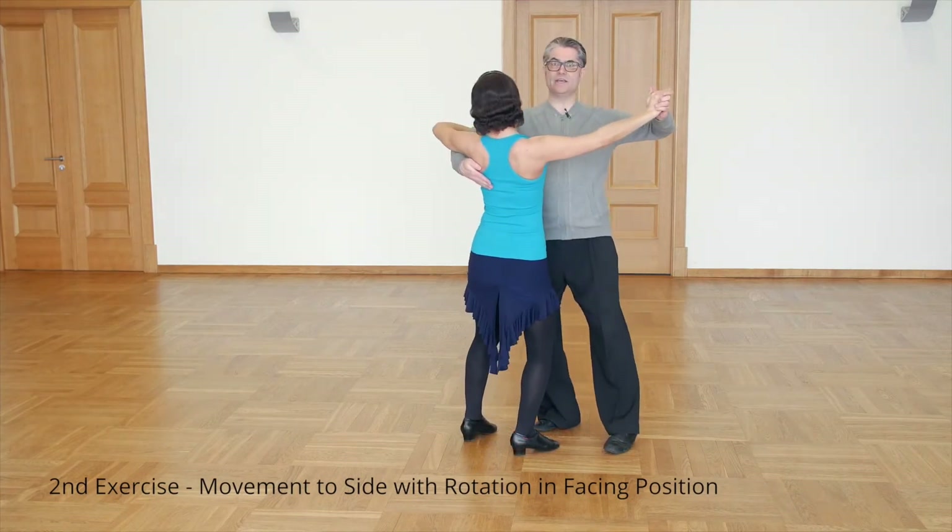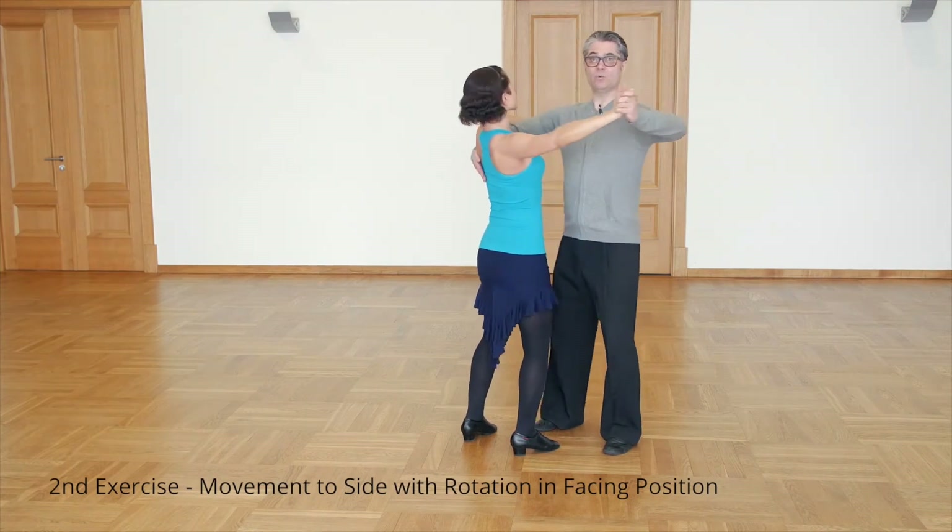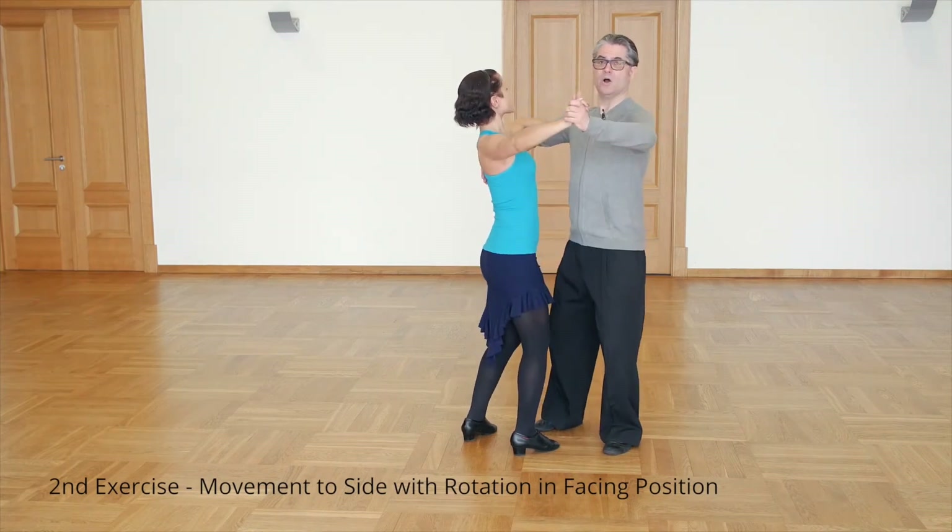By this rotation I can lead my partner quicker or slower.